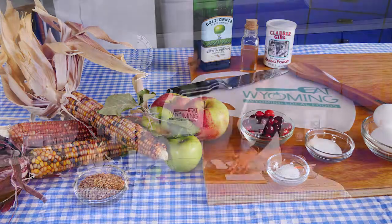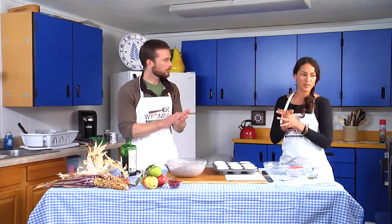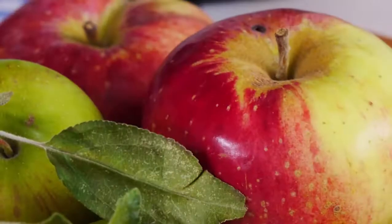I kind of got inspired this weekend by a neighbor. We were harvesting honey and she made cornbread with apples. So I thought, whoa.